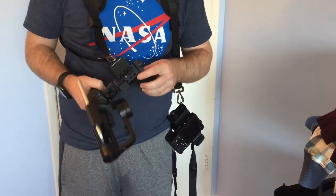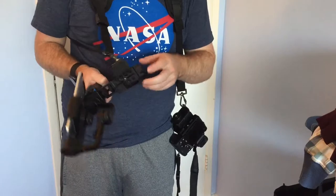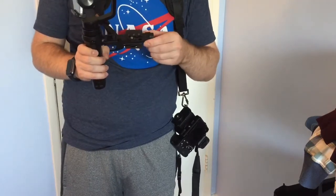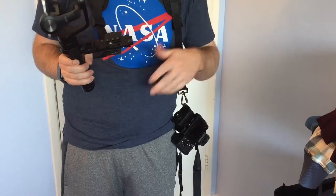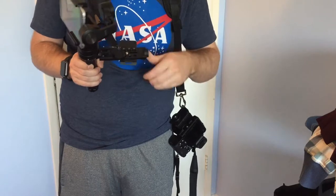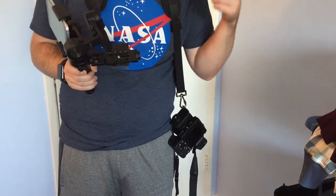The only thing with the Osmo is that it does not screw directly onto the side, so you're going to need to get an adapter or an adapter mount that you can also find. I actually have a video reviewing this adapter — you can see the little card on the top left or right, wherever it is.